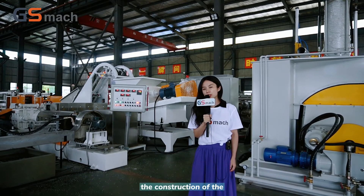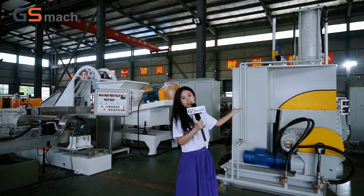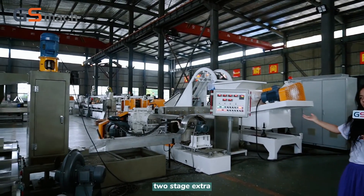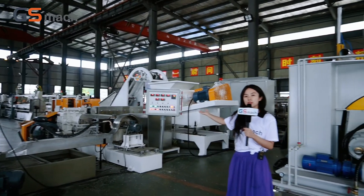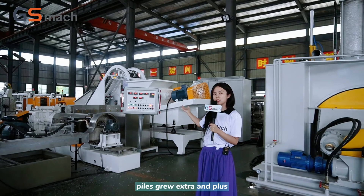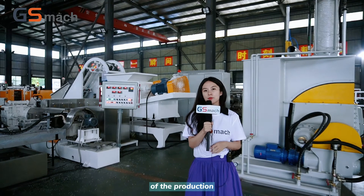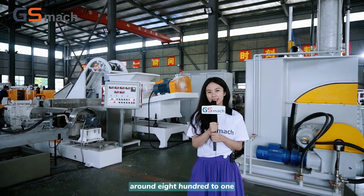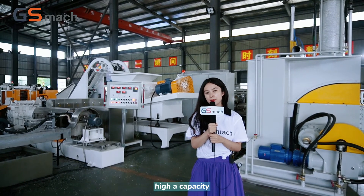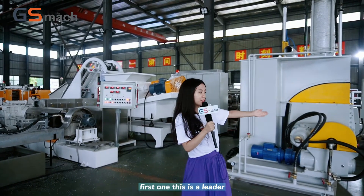The construction of the whole production line starts with the needle — this is the 110-liter needle — and then it is a two-stage extruder. Usually we use a 150 single screw extruder plus a GI 65 twin screw extruder. The whole capacity of the production line is around 800 to 1,000 kilograms per hour, which is a very high capacity. Let's go together and view the machinery parts. First of all, this is the needle.